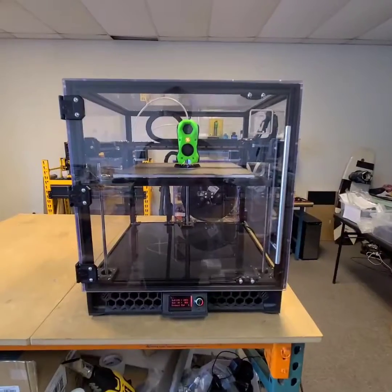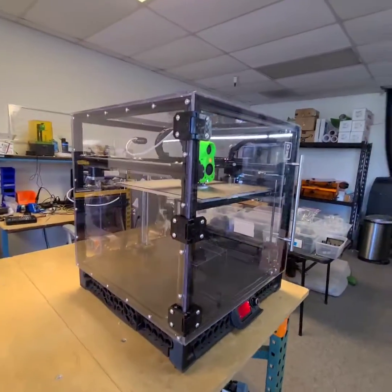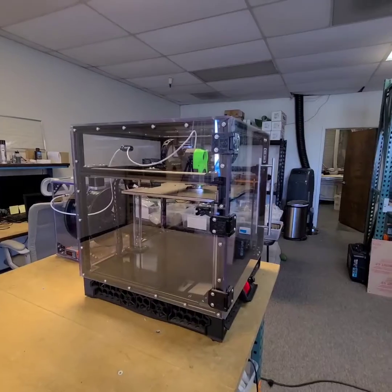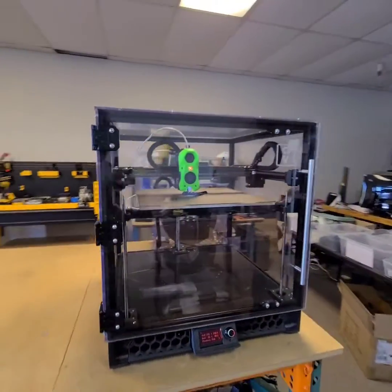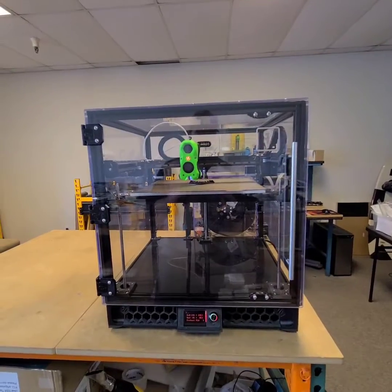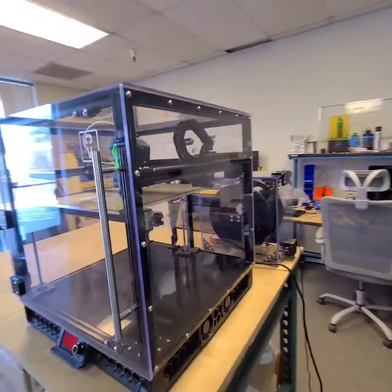Check this out. This is the new Voron Trident enclosure upgrade kit that we developed here at Clearview Plastics. With this kit, what we've gone for is a better, more professional, commercial-grade fit and finish.